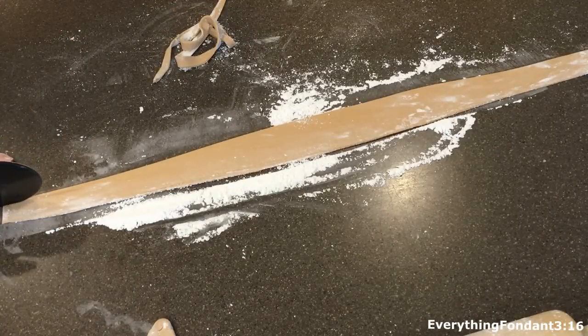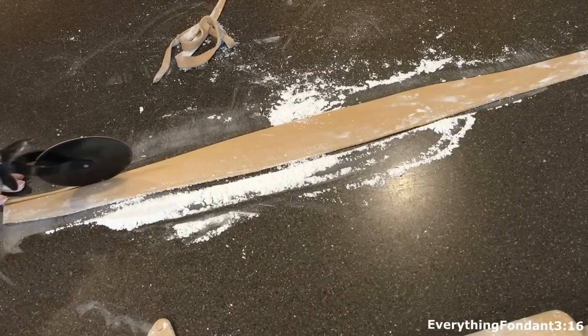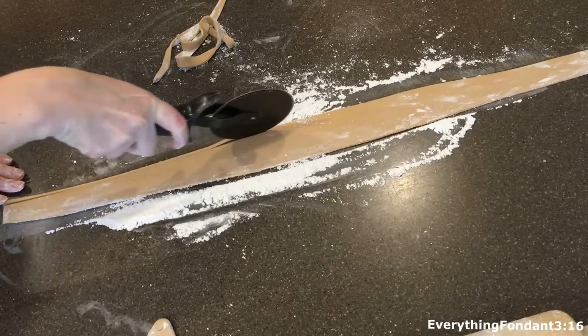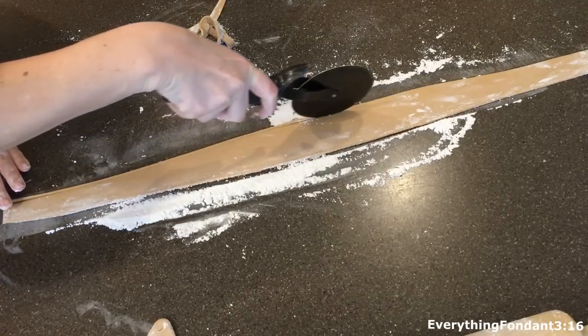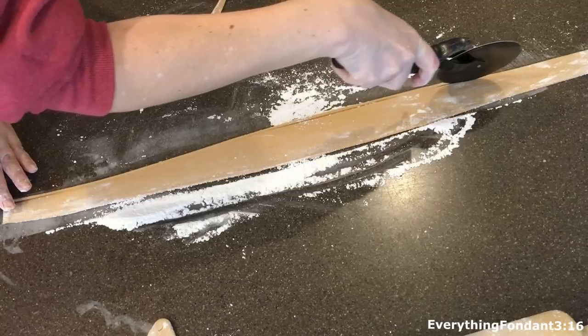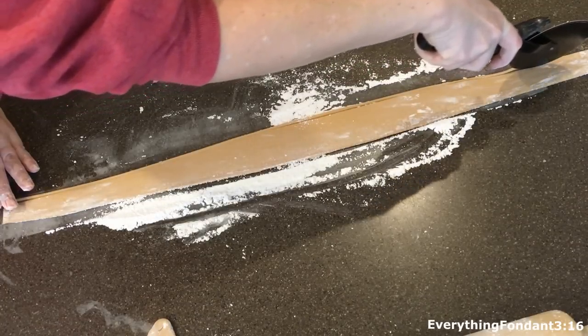Last but not least, the final part that we're going to cut out will be the cell membrane. It's just that light brown color again and we're going to roll it out and cut a very long thin strip and that will go around the outside of the top of the cake.